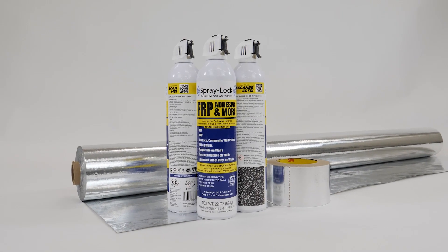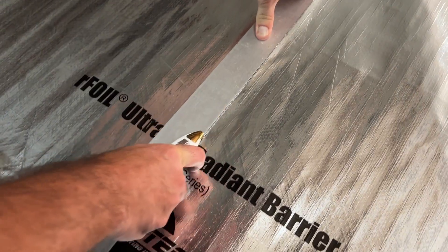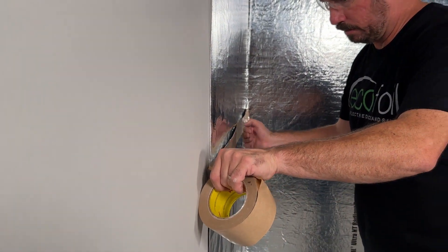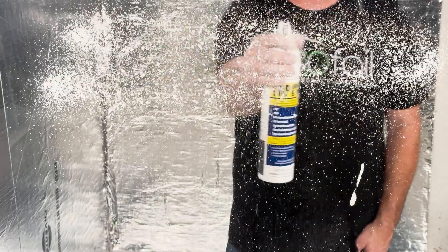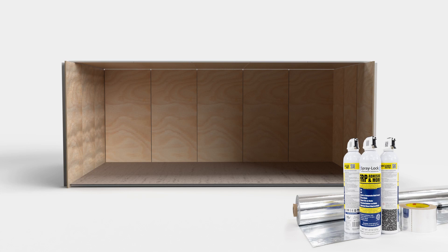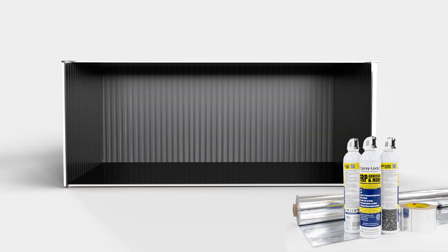Introducing the Ultimate Skiff Room Installation System, featuring R-Foil Ultra NT Skiff Barrier from EcoFoil, Reflective Skiff Tape, and Spraylock Multi-Purpose Eco-Friendly Spray Adhesive. With this revolutionary system, you'll enjoy a fume-free, fast install in a variety of Skiff Room types.